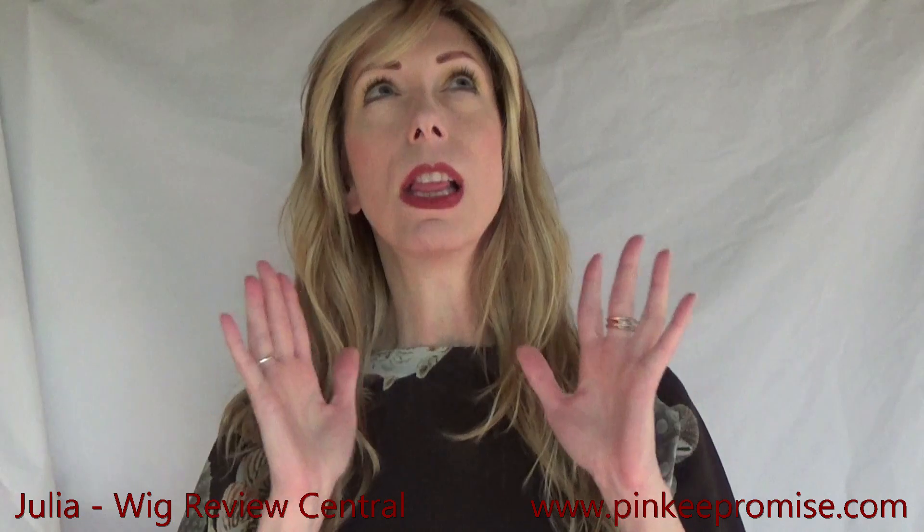Now many of my subscribers know my favorite all-time long wig is the Trezalure Camille. I love Camille — I've worn it for years. California Beach Waves may take Camille's place because this is a gorgeous style that I absolutely love.